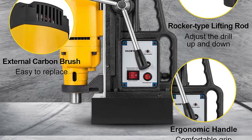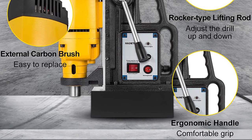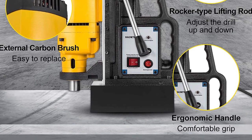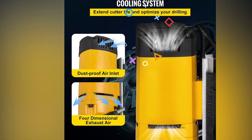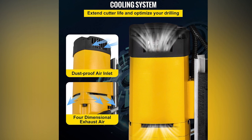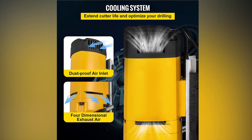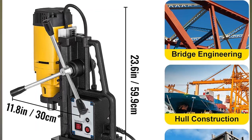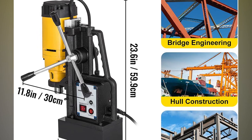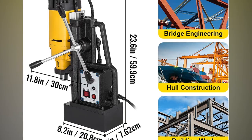With a user-friendly design, the Maughorn Magnetic Drill Press features an ergonomic handle for comfortable use and extended crank handles coated with non-slip rubber for effortless operation. The external carbon brush makes it easy to operate even with extended use, and the efficient cooling system with dust-proof air inlets and exhaust air holes maximizes safety and performance. This versatile tool is ideal for a variety of applications, including shipbuilding, equipment manufacturing, equipment installation, bridge engineering, wind power generation, and more.